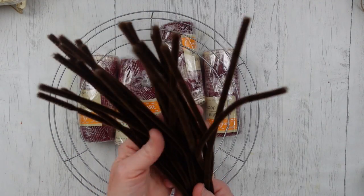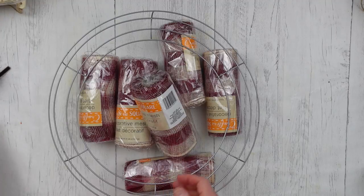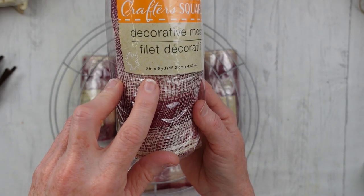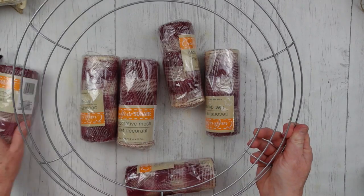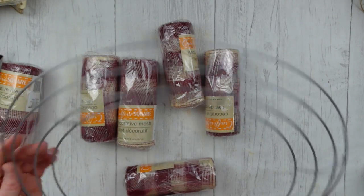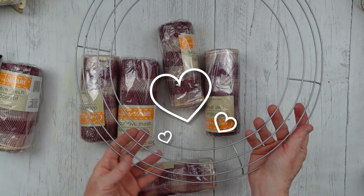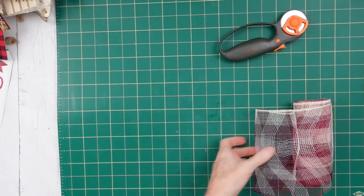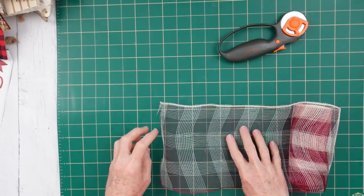We're going to start off with some pipe cleaners — use whatever color you like. I'm going to use some decorative mesh that came from Dollar Tree; it will take four and a half rolls. And this is a 14-inch wreath form from Dollar Tree. You can see it's broken down into sections, which is going to be important in a moment.